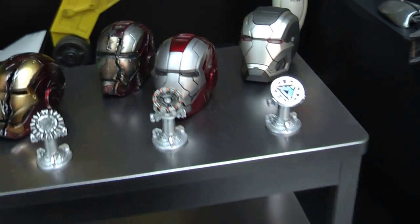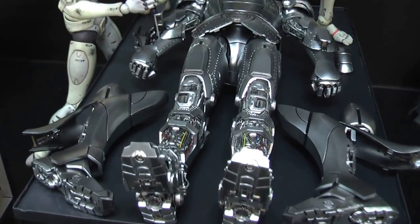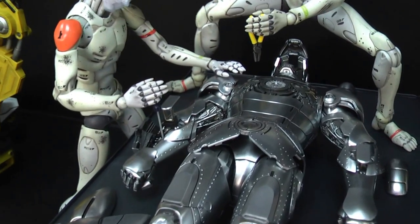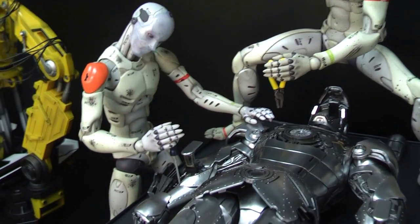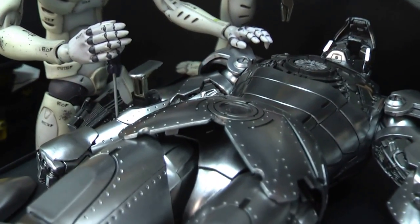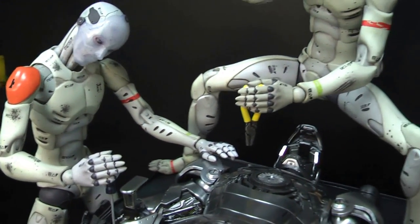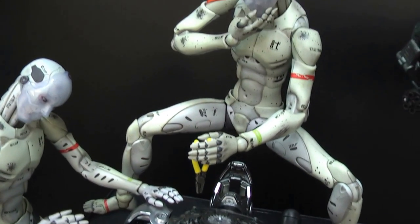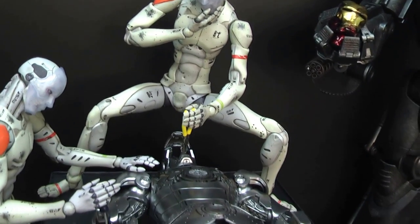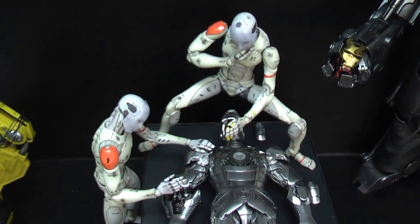Moving across to the end, I have the Mark Two Armor Unleashed, and I've got the synthetic humans working on him. One's holding a screwdriver, thinking 'I've got to repair this quickly.' This synthetic human is going, 'Hmm, which wire shall I cut — I'm not so sure about that, let me have a think.' That's how I've got that displayed.